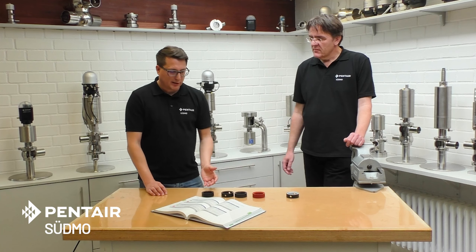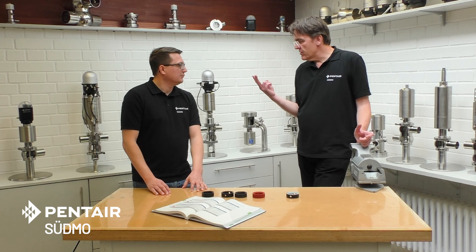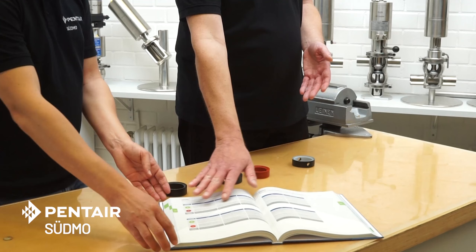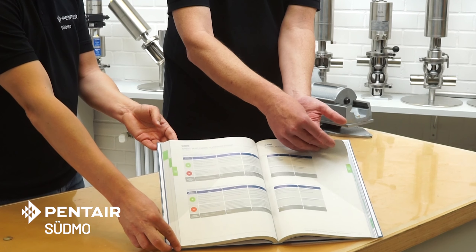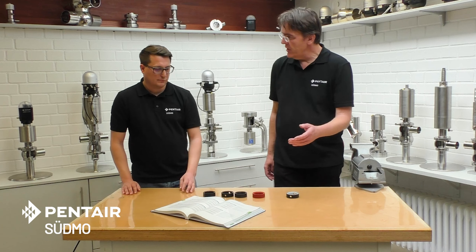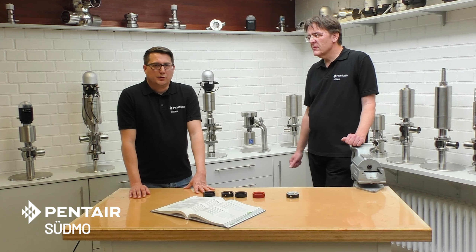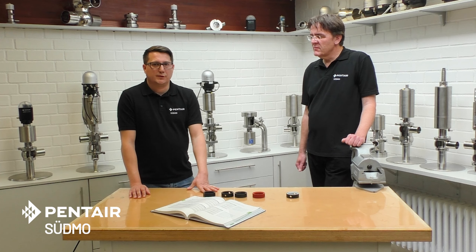Where do we find more information? There are two ways. One of them is of course the Südmo catalog — you have the full information on the first pages of each chapter in words and in figures. And there's a second option: you also get the sealing guide on our website. Check all the different product categories and you'll find the flyer there.